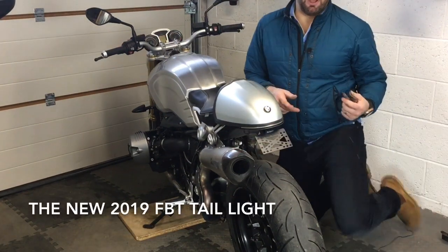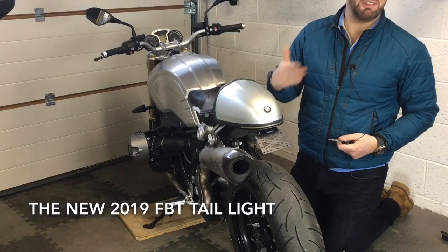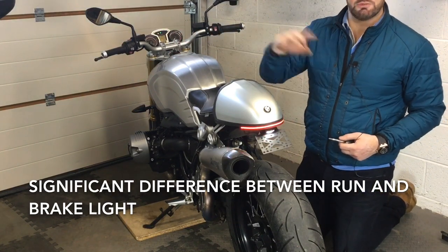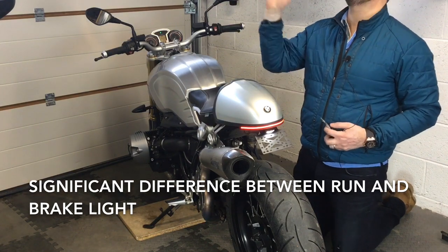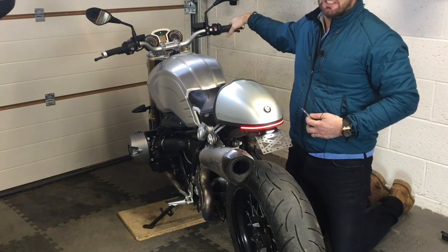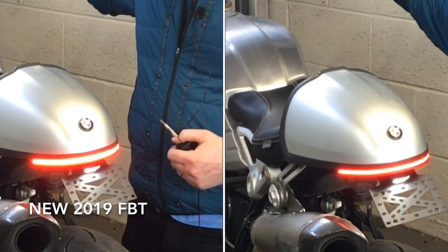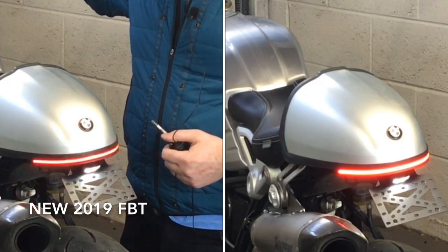Now I've put the new light back on. This is going to be a dimmer run light but with the same intensity on the brake light. The lights haven't changed in here at all — all I've done is change this light. Now you can see the difference. It's up to you — make the comparison and see what you think. Please leave a comment below with your opinion.